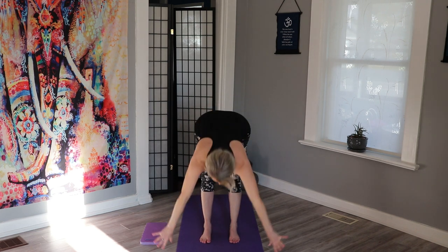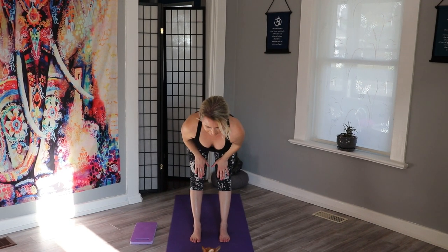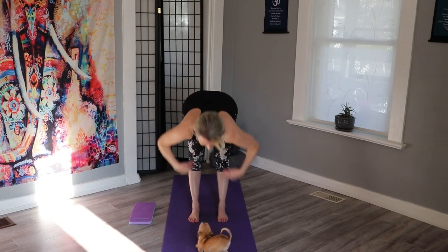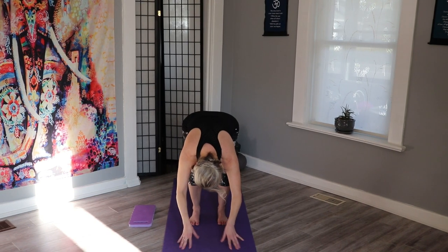Releasing down. We're going to come up halfway — a little higher this time, hands on the thighs — and release down. Bend those knees and slowly come all the way up. Big breath in, down to your heart.